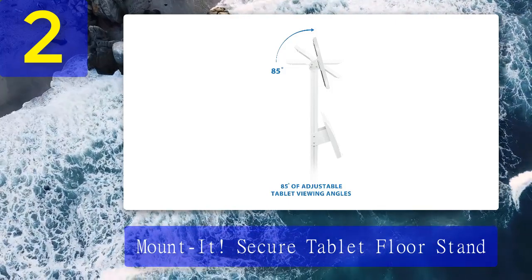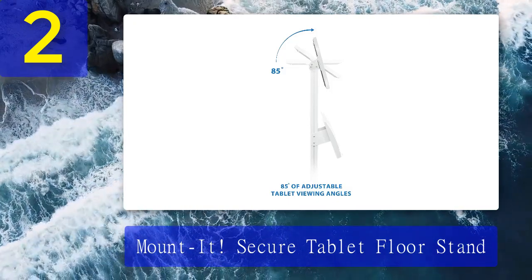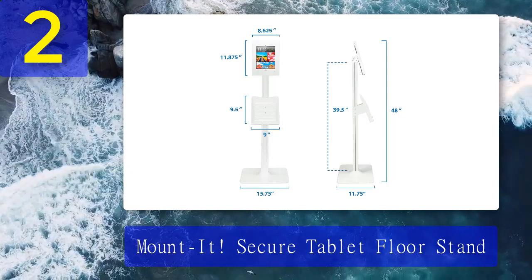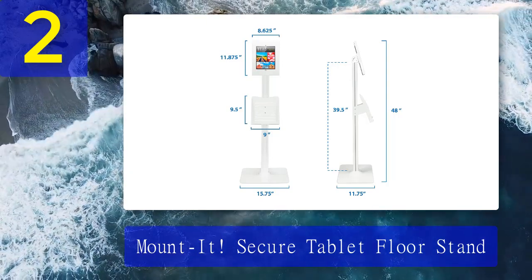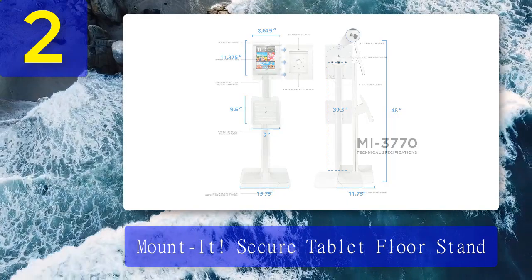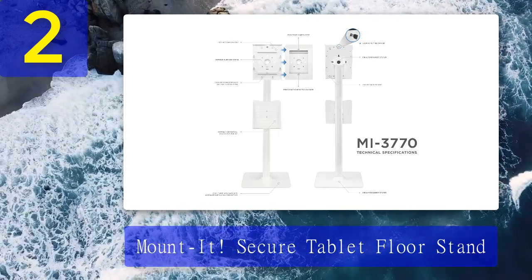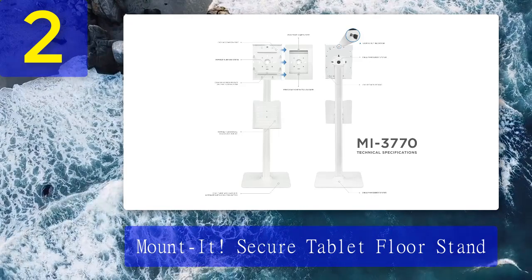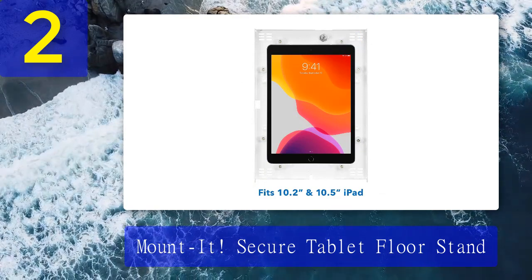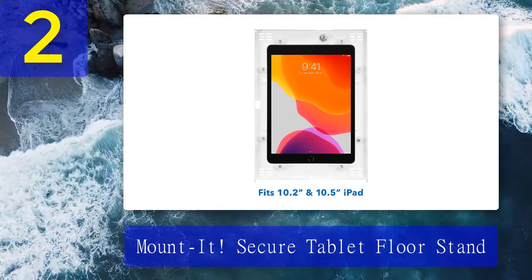You can bolt the base to the floor for added security. There's also a document holder tray for flyers and brochures. You can easily tilt your device and rotate it 90 degrees from portrait to landscape. Its height is fixed at 42.75 inches. Mounted's logo can also be distracting, but these are minor gripes. Pros: ideal for public places, provides excellent security, can bolt the base to the floor. Cons: not for home use, height is not adjustable, conspicuous logo.